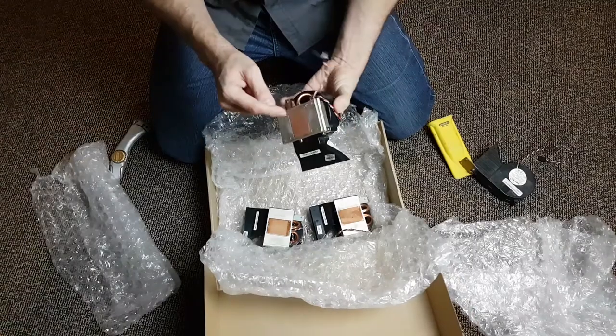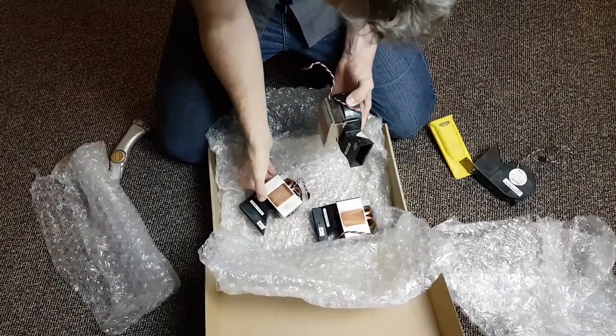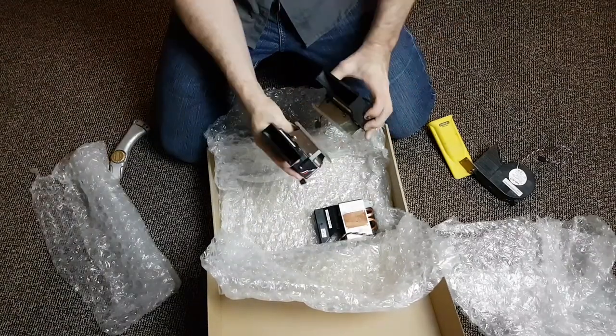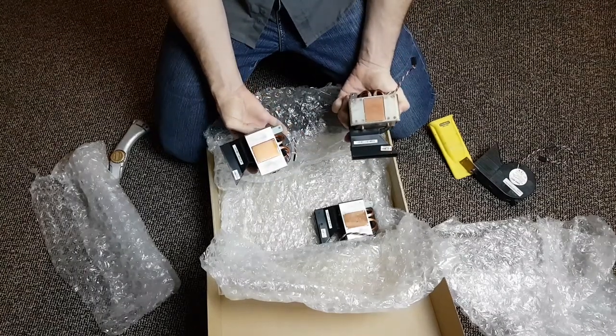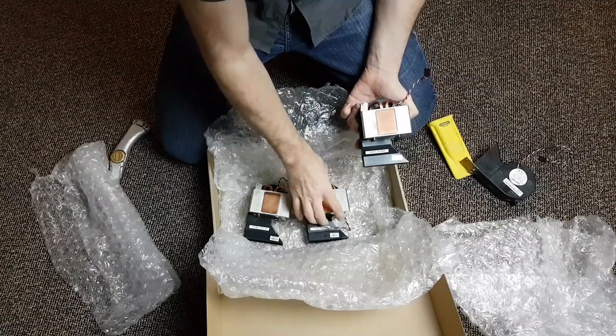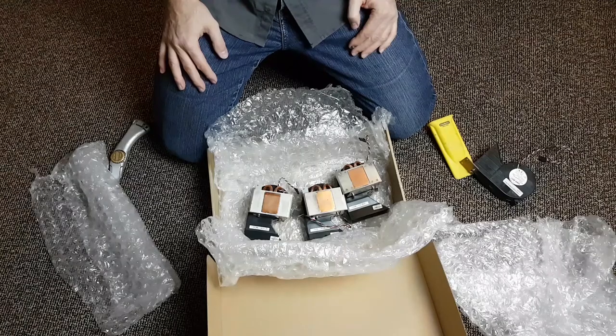Looks like it's got some heat pipes as well. This might be useful in some other way — you can maybe strap them on top and bottom of the Magnetrons and give mega cooling. Anyway, there's three of those, so hopefully we can keep that Magnetron cool.